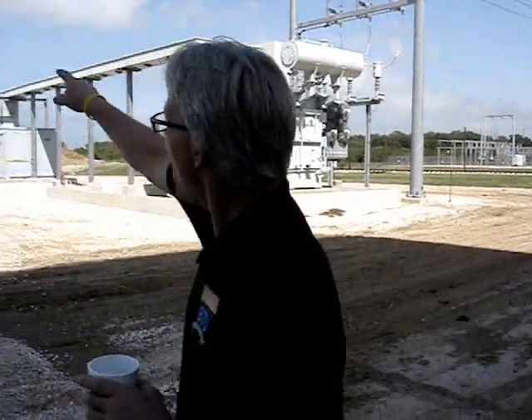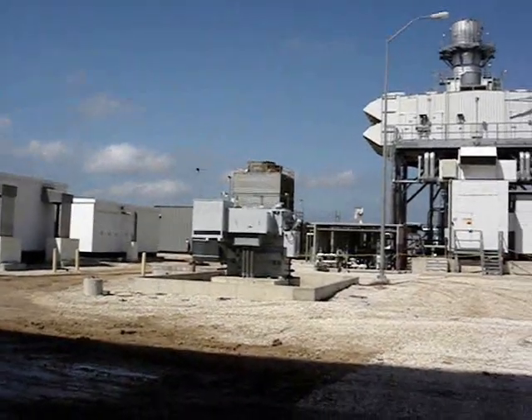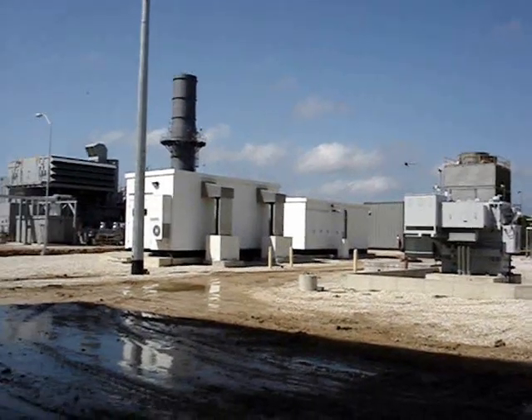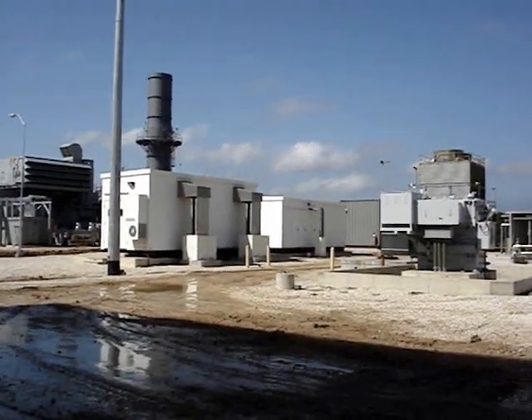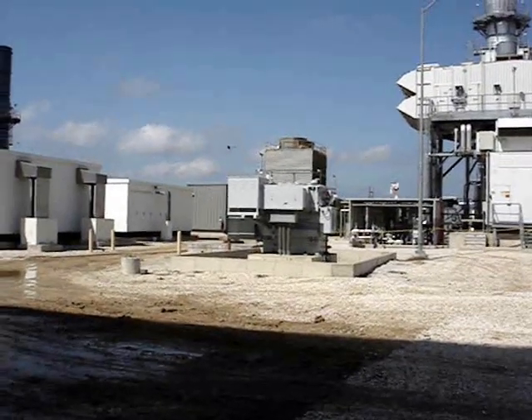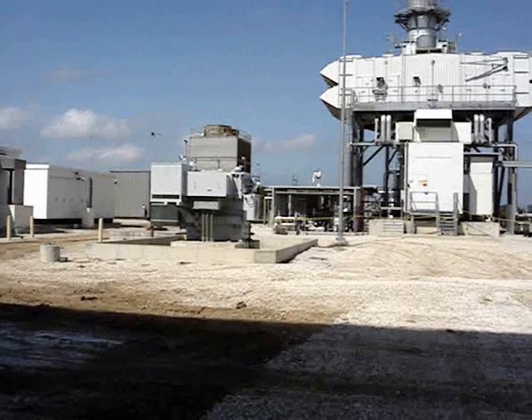On top, this is also an auxiliary transformer fed for gear and it helps feed. The first building is our controls — it's actually the control room. The second building is the breaker, the high energy breakers. I think it's 13.4 kV breakers in there.